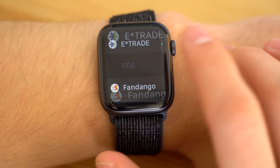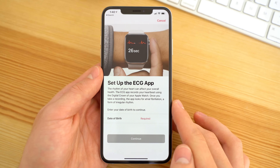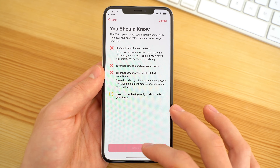After it's all done, simply open the ECG app on your Apple Watch — it then asks you to go to your health app to set it up. As you're going through the setup, it'll remind you that it can't detect heart attacks or strokes, and then ask you to take your first ECG.